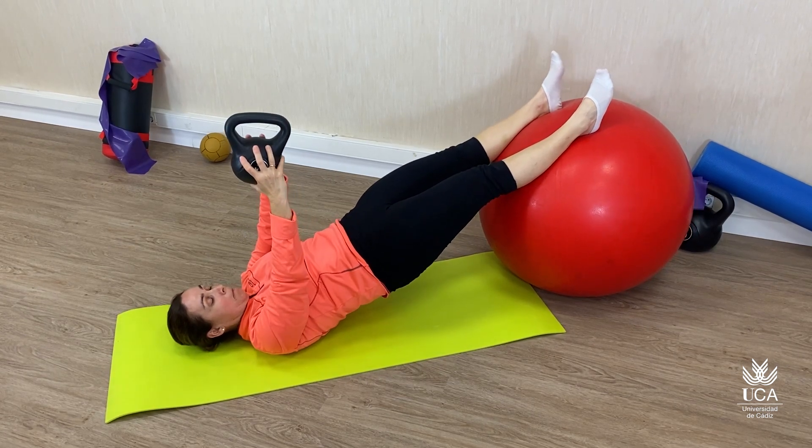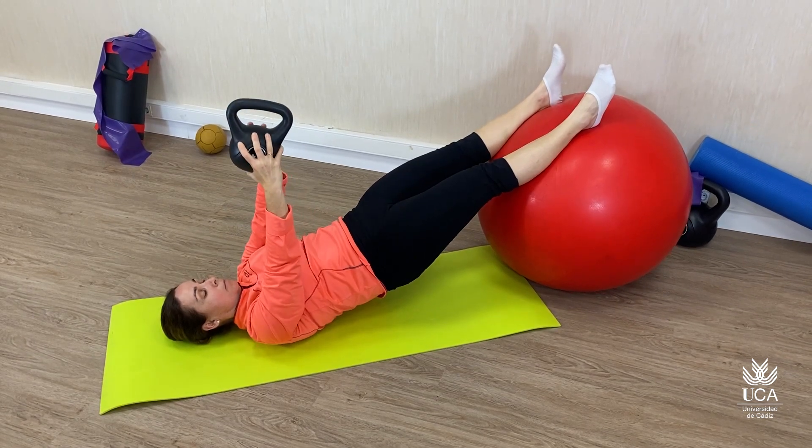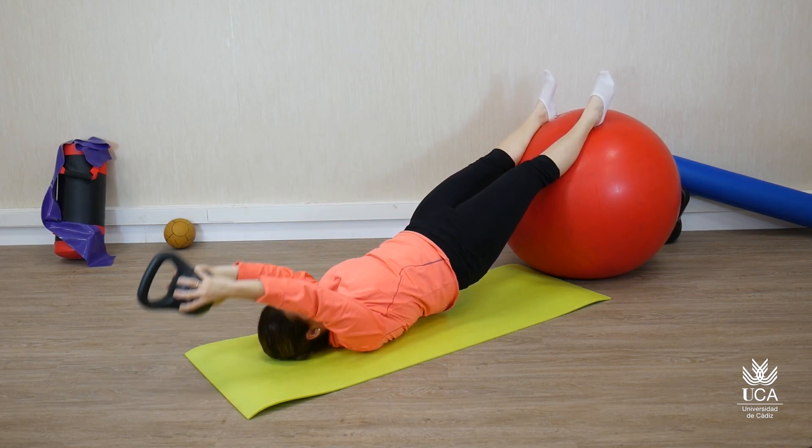En este caso, se incluye un momento de trabajo dual con una contracción de la musculatura de la cintura escapular, realizando un pulo uber. Es considerado un ejercicio de nivel avanzado.